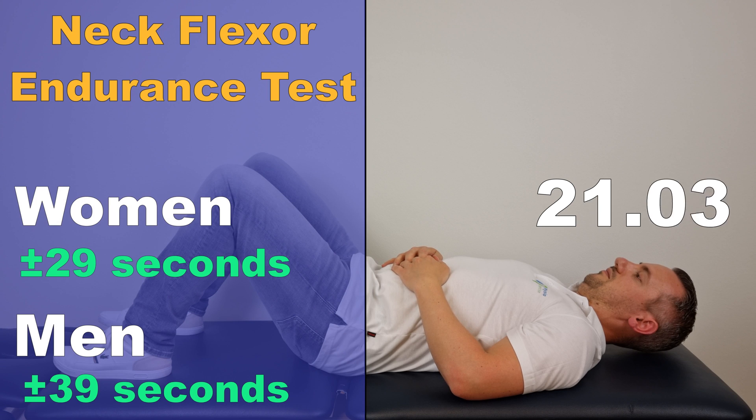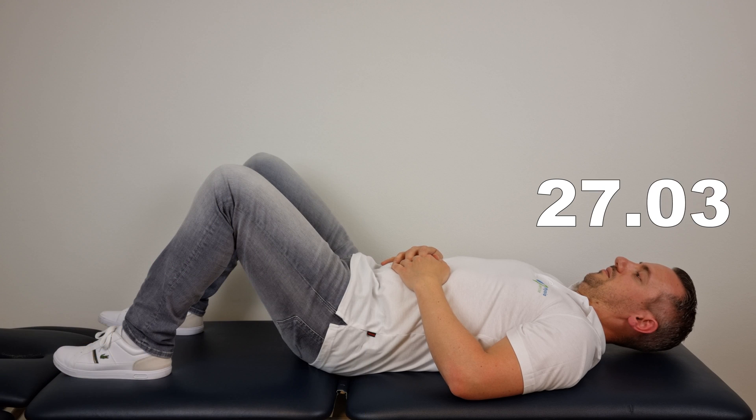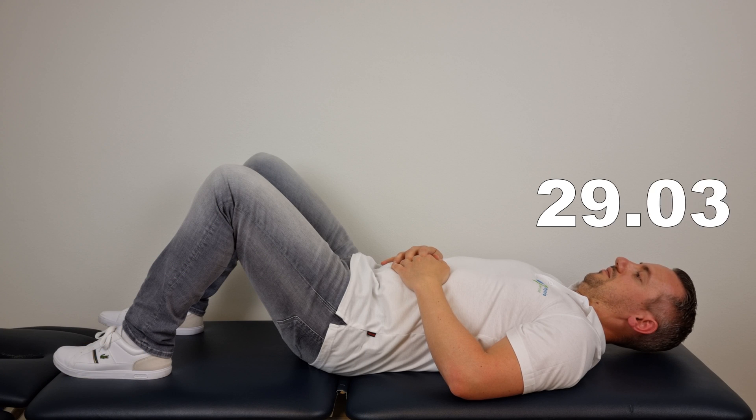They found that women should be able to perform this test for at least 29 seconds and men should be able to perform it for at least 39 seconds. Although the deep neck flexor muscles can be tested in this position, it is also an exercise for the cervical spine and was therefore our first exercise in this video. So what if you couldn't tuck in your chin that long? It means that you should definitely work on training these muscles.